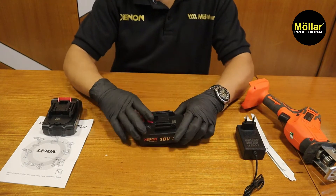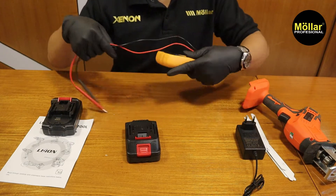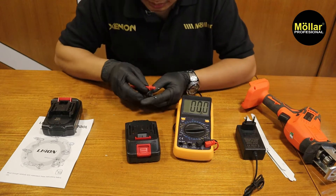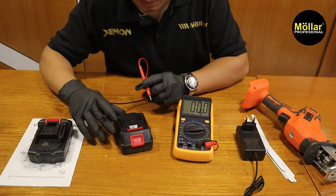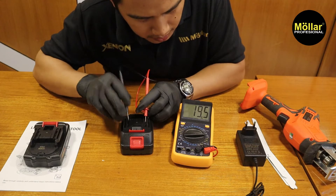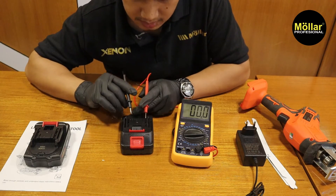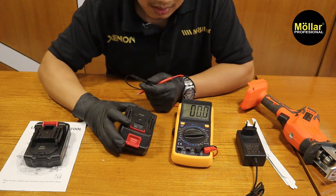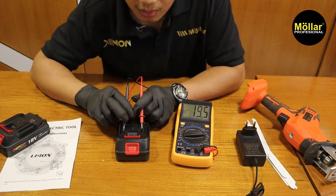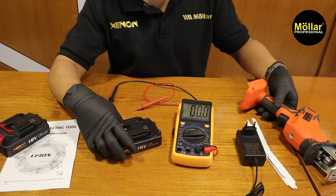Pertama-tama kita lihat spek baterainya dulu. Di sini saya akan tes menggunakan multitester. Kemarin sudah pernah kita tes juga — beberapa kali video ini kalian ingin lihat kualitasnya berapa. Voltasinya dia 19,5. Waktu kemarin kita coba dia ada sampai 20, itu pun belum sempat kita cas penuh. Dan ini juga bekas kemarin review. Kemarin di 20V dan sekarang dia turun ke 19,5 — baterainya belum sama sekali kita cas ya.